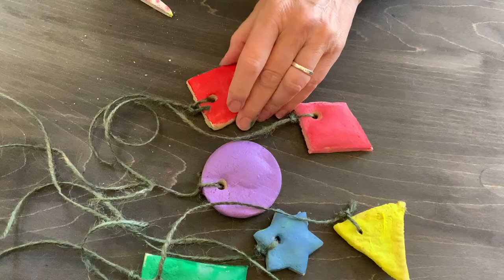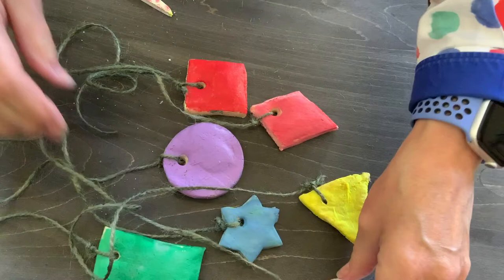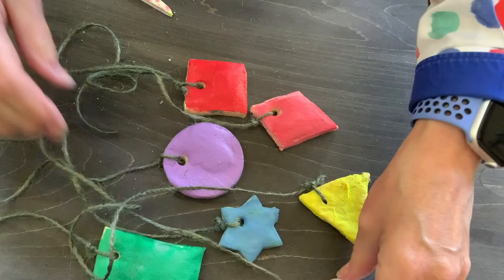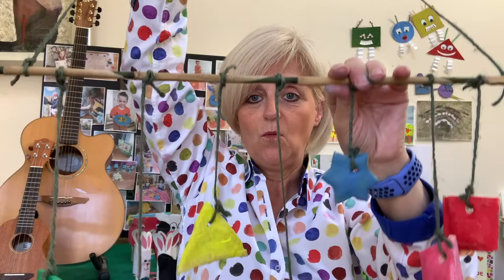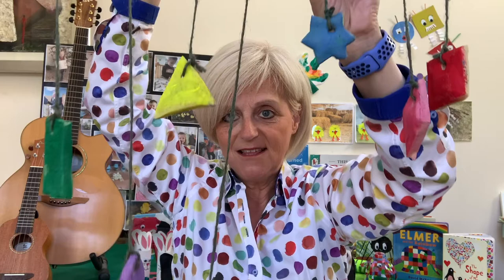Let's see if we can hang them up now. I've got string and I'm threading it through where the hole is, then tie it in a little knot. And there you go — we've got them all ready to hang up. To finish off, I just put my string on, tied it securely, a big long piece of string from one end to the other so that I have something to hang it with. There's all my shapes hanging on nice and securely. I'm going to find somewhere inside to put this, because if I hang it outside, the rain might ruin the salt dough shapes.